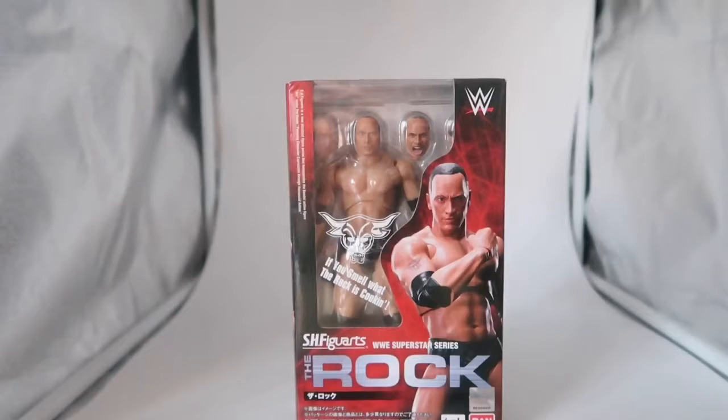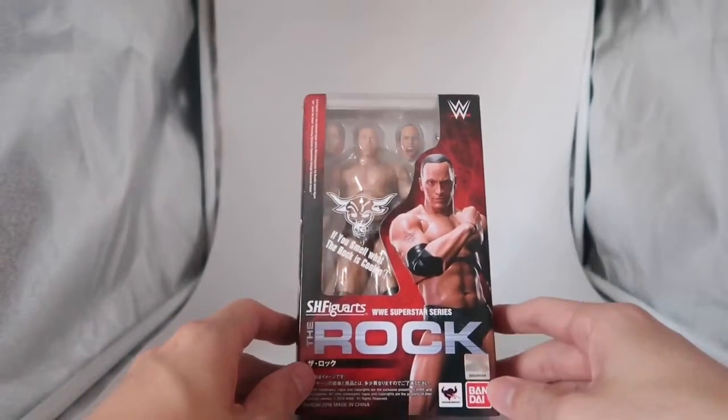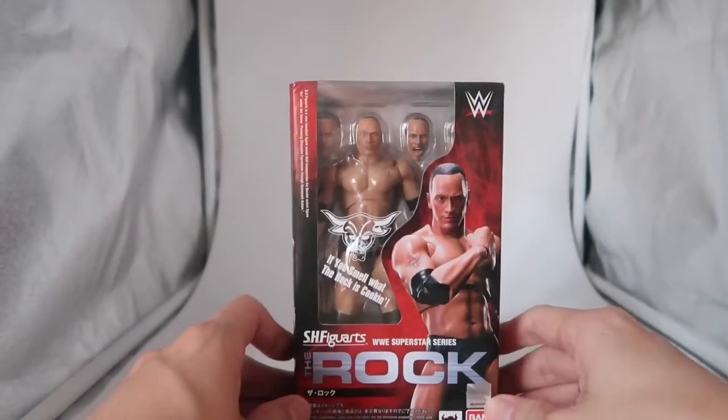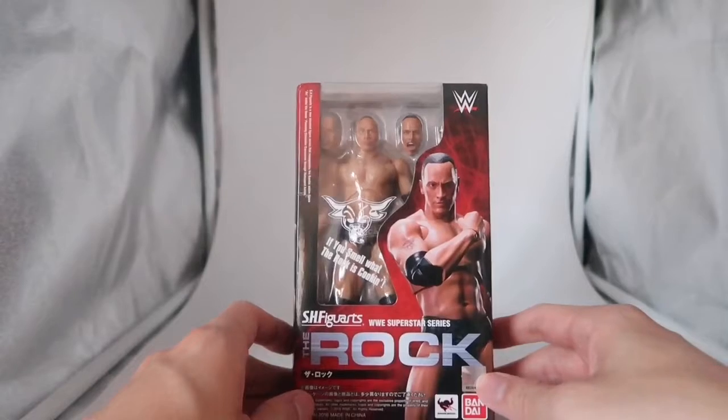Here we have the SH Figuarts WWE Superstar Series The Rock. SH Figuarts make plenty of movie characters and anime ones, so I was quite surprised when they made the wrestling line. This is from the Attitude Era because they have The Rock, Stone Cold Steve Austin, Triple H, Undertaker and Kane.